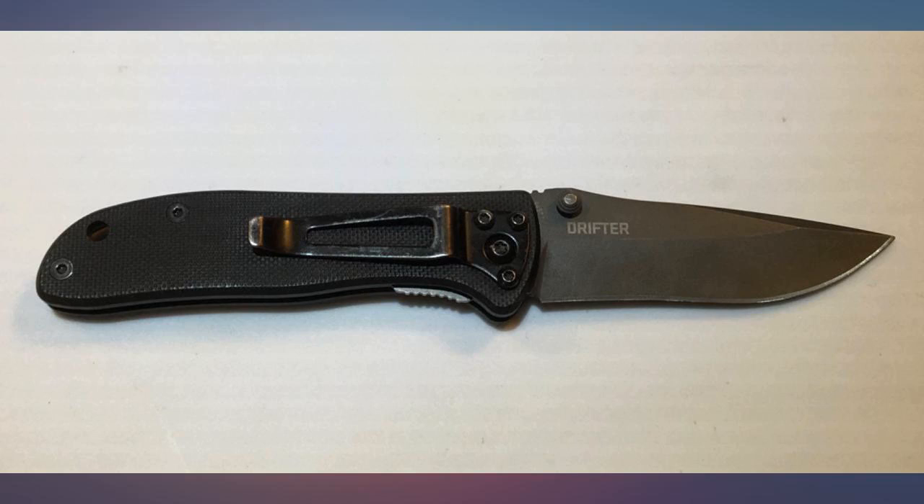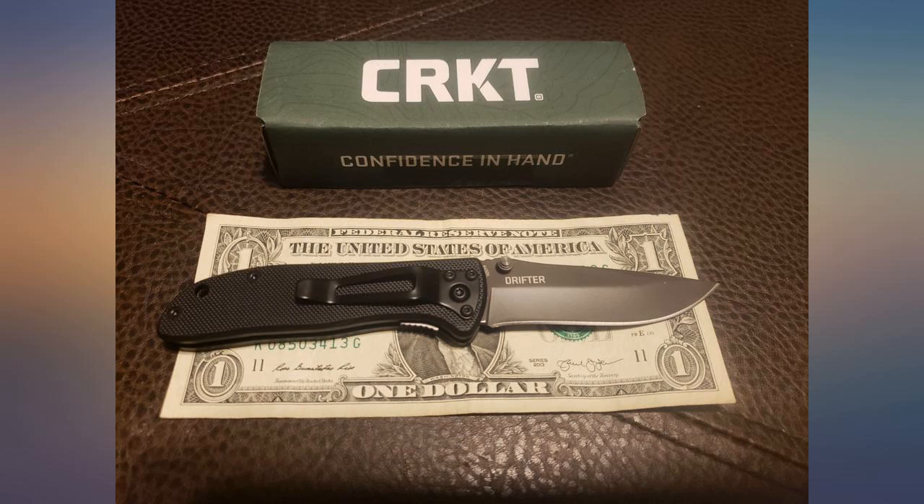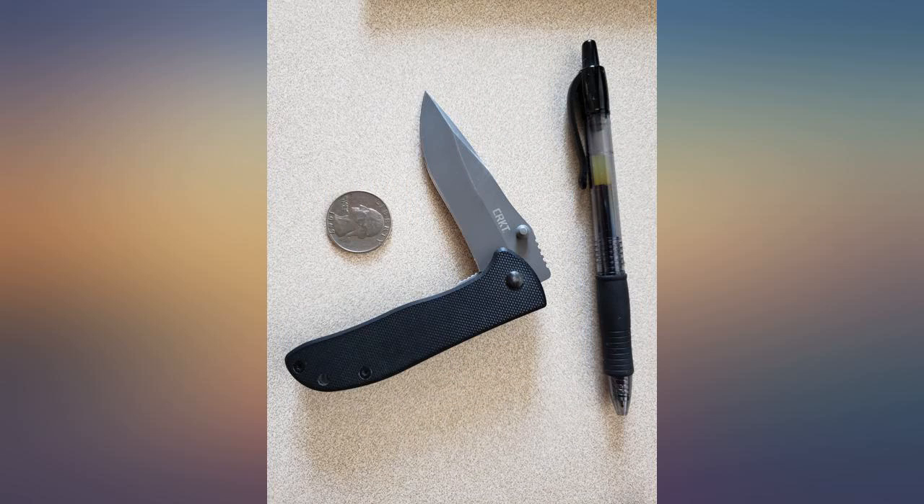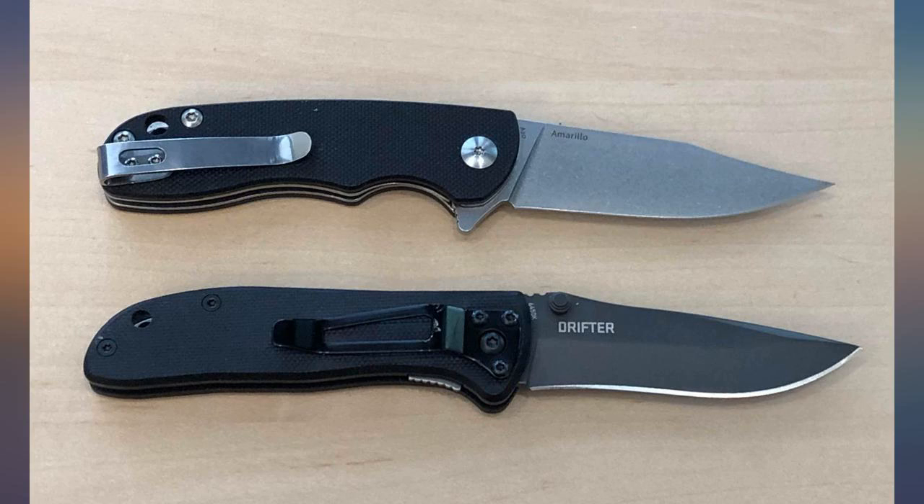Well made with solid lockup. 8CR14 MOV stainless steel is perfectly serviceable steel — sharpens easily and holds a decent edge. The unmilled liner adds a bit of unnecessary heft to this little knife, but some think it makes the knife more sturdy. The one-position tip-down pocket clip is very stout and is held in with three hex screws.